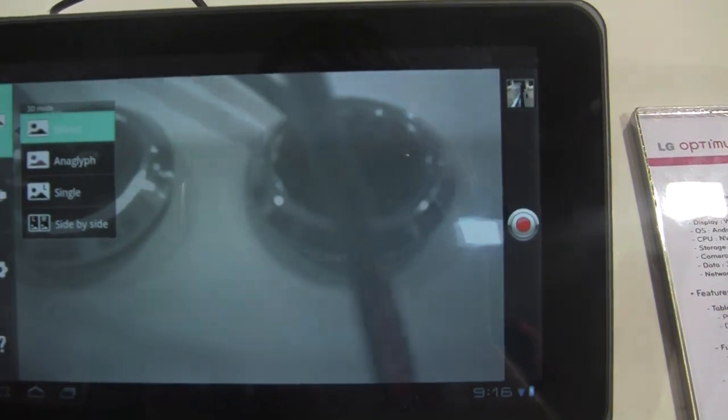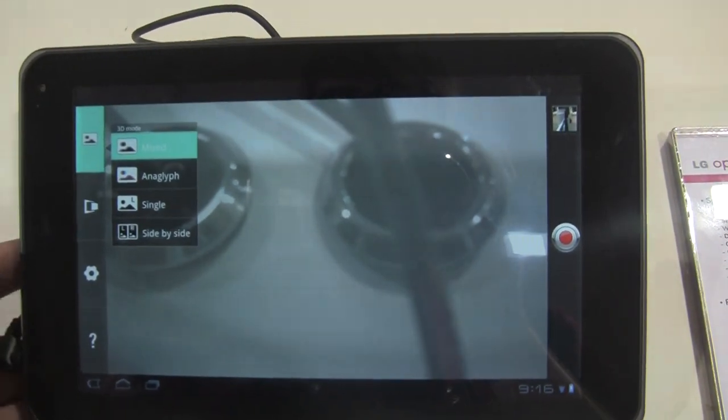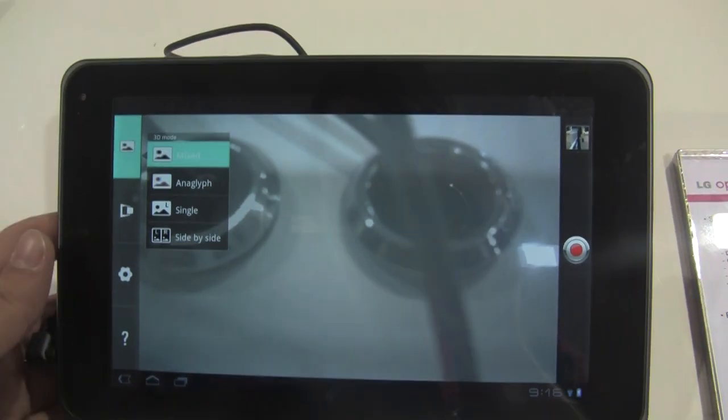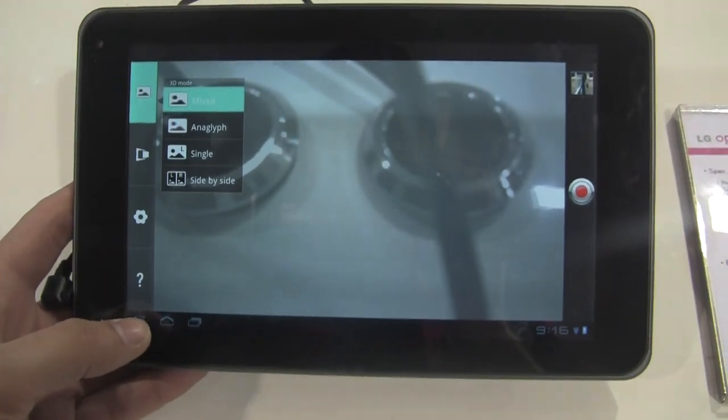But you can record and then use HDMI to send it to a 3D TV, or even to the LG Optimus 3D, to play back 3D video in that way. So that's a pretty cool 3D feature for this tablet.